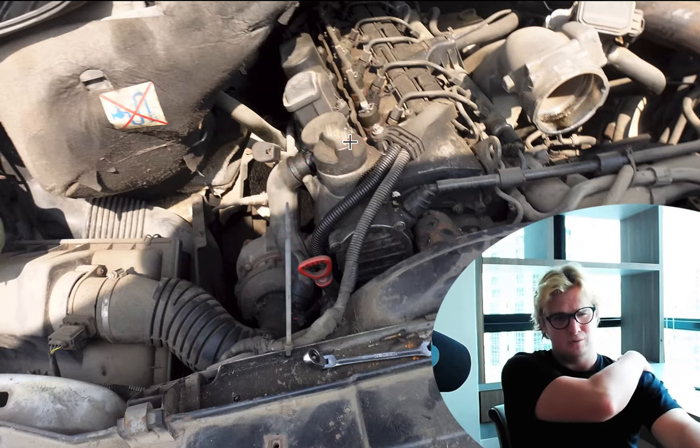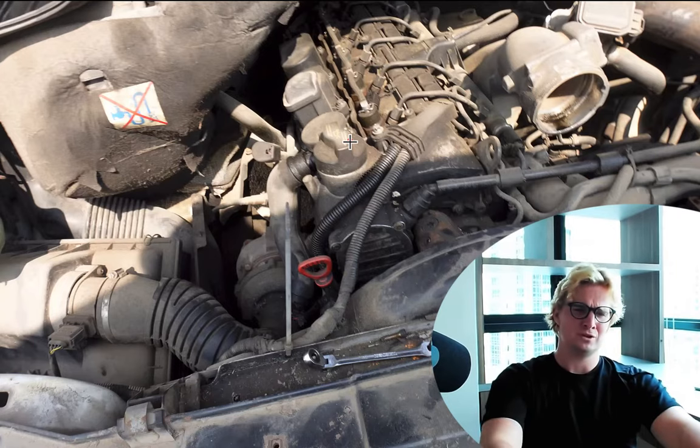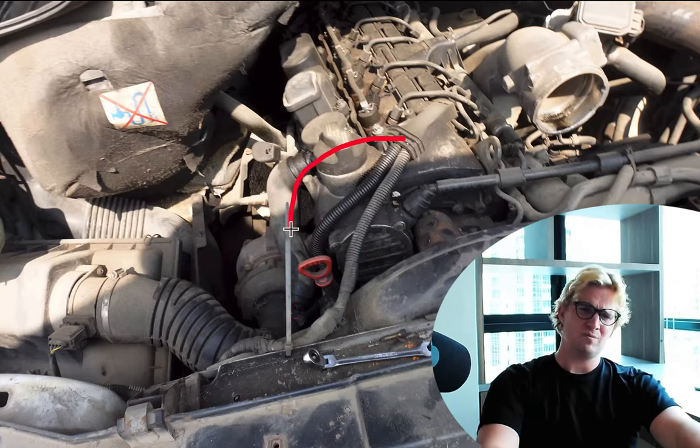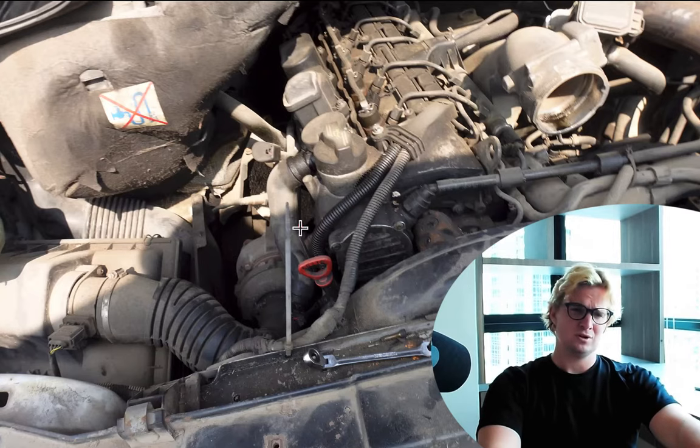It happens in every vehicle, old or new, to some extent. So this is the solution Mercedes came up with — they decided to take those fumes that build up in the block and put them right back into the intake. Now, this works perfectly fine if you're just cruising along the freeway 60, 70 miles an hour. The problem comes in when you're putting your engine under a very heavy load and the turbocharger right here is spooling up, creating a vacuum.